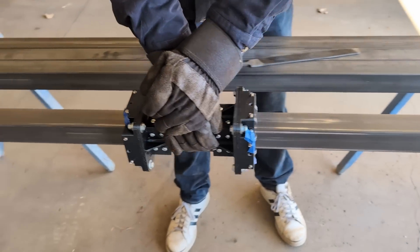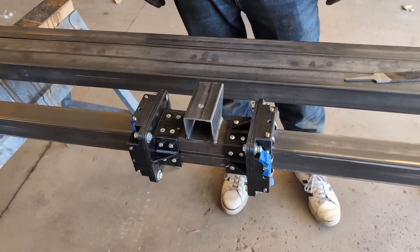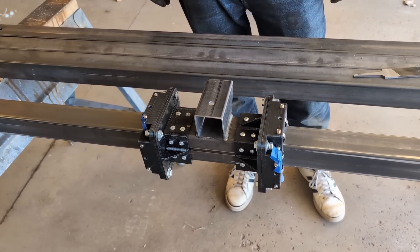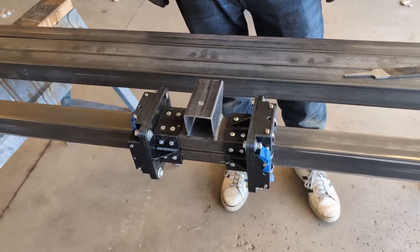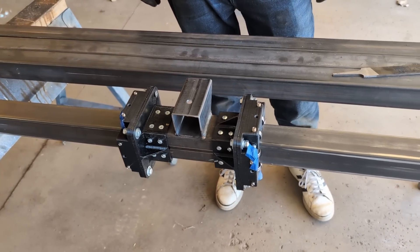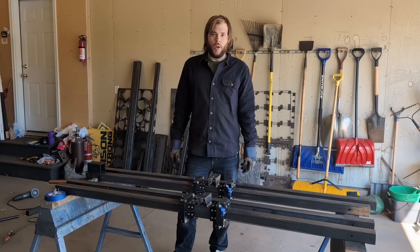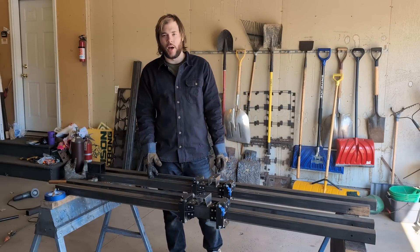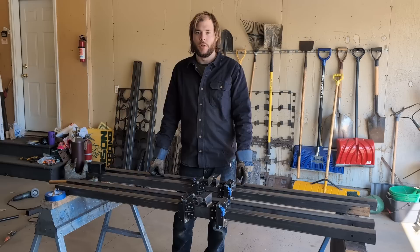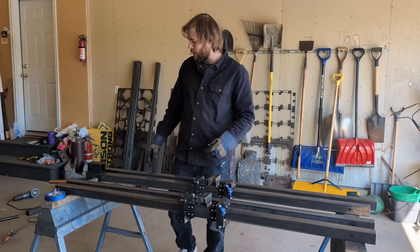Just a couple of passes with the file will take off any high spots you have in your tubing. You want to check out which tubes are the straightest and flattest — put your gantry assembly on a couple of them and pick out which ones are going to work the best, the smoothest ones. So we've got the first one picked out for this set of bearing blocks. We've got our Y-axis rail pairs picked — we know which one's going to be the top and the bottom — so now we can drill our holes to bolt the frame together.